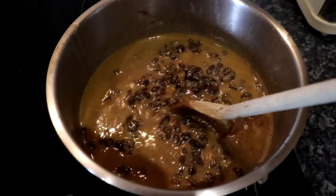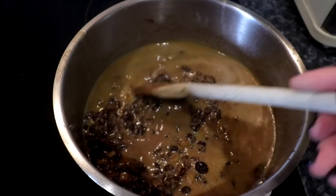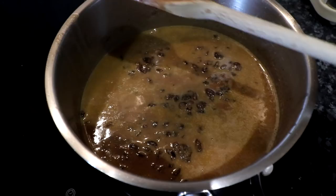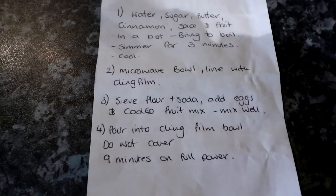It looks very appealing! You can see the currants are now starting to get plumped up - before they were just dry. We'll leave that be for a bit. It's starting to boil now. The next step is apparently a microwave bowl lined with cling film.